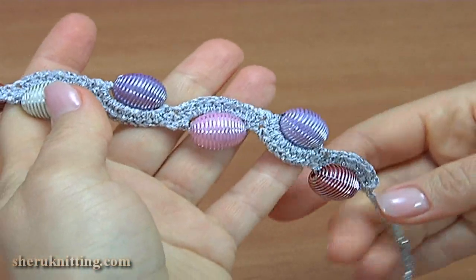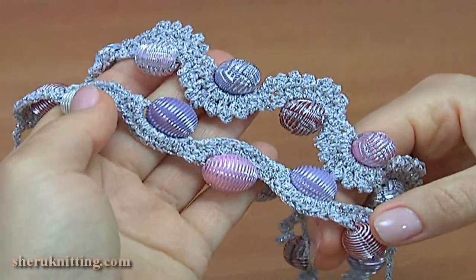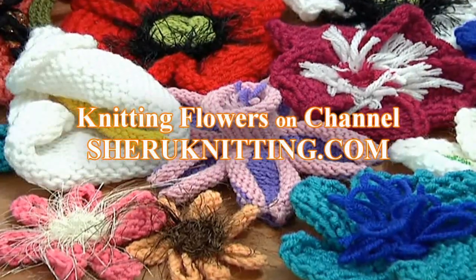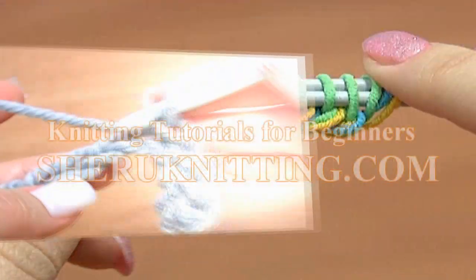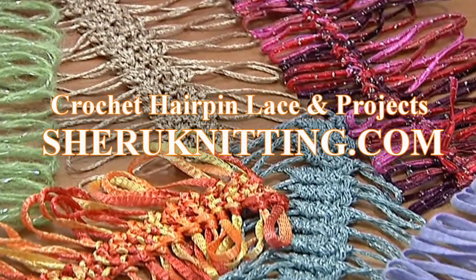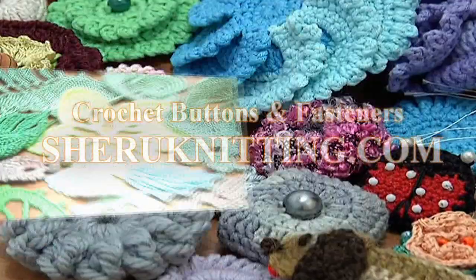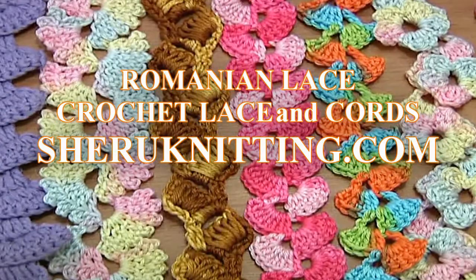For more video tutorials please visit our website. Thanks for watching. We are pleased to inform you that we have opened a membership service on our website. Membership includes access to video tutorials which are published every week, only for members. For more detailed information please visit the membership page. Thanks for watching.